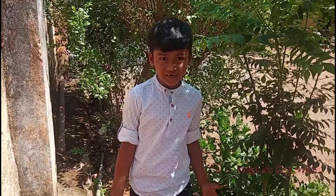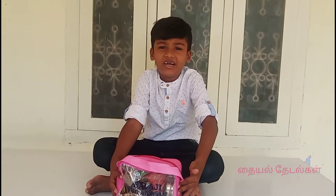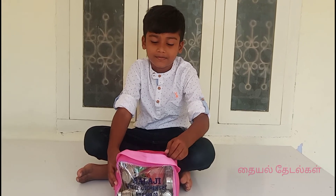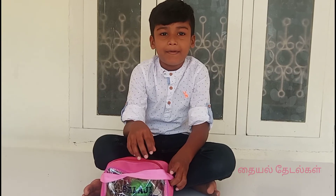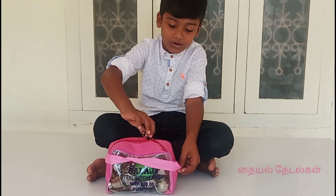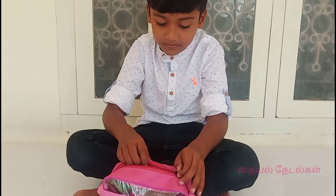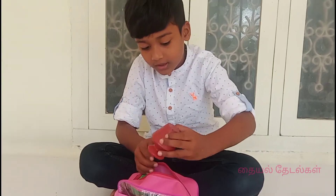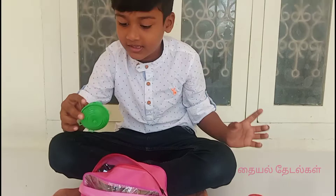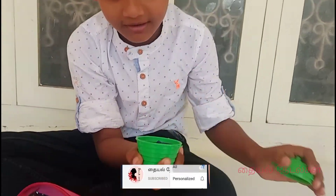Hello NBs, welcome to the kitchen set. Let's go with our friends — let's go to the kitchen and get started.